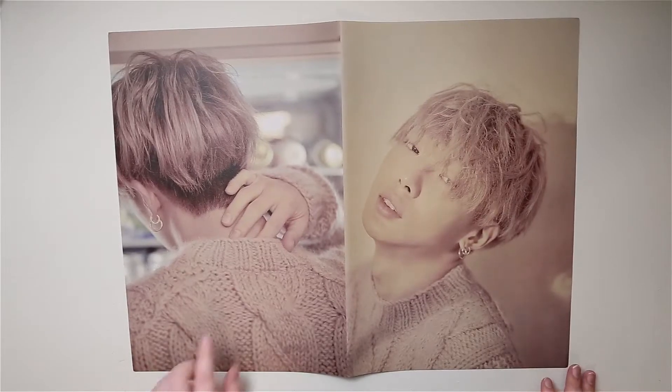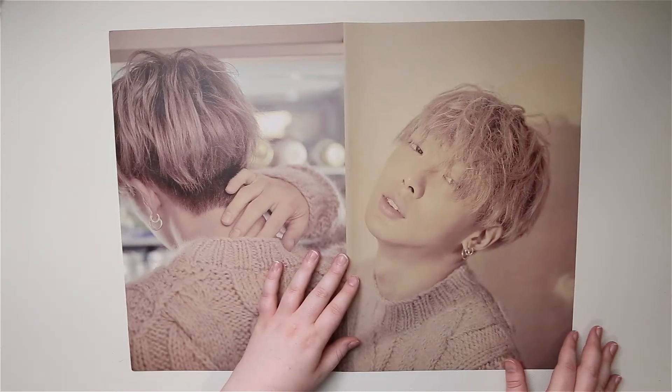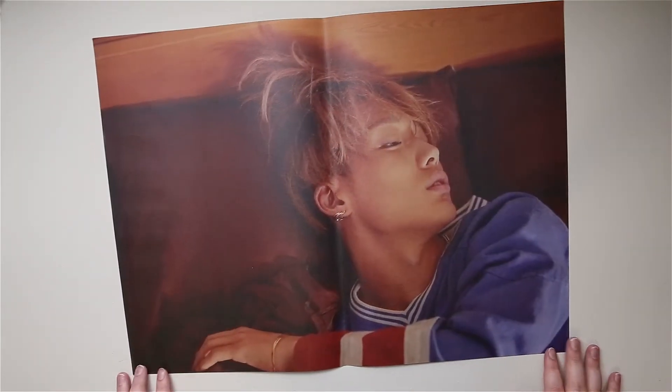I was really hoping to see his tattoo. He has a tattoo that I love. I love this tone, this color tone they picked.